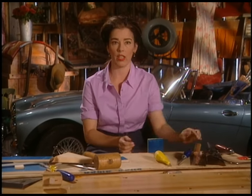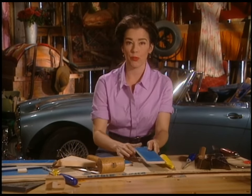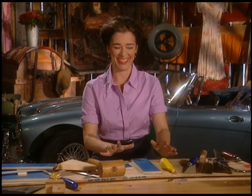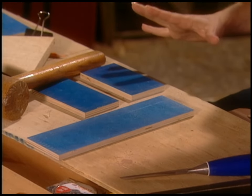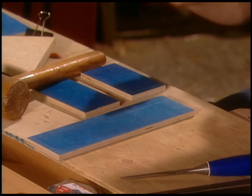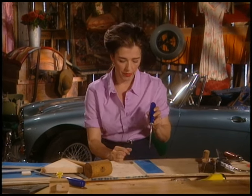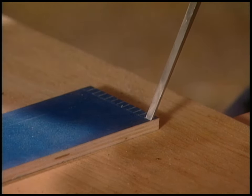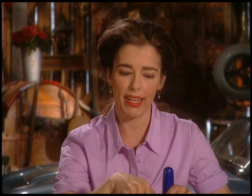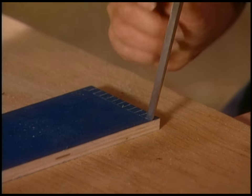That didn't take very long at all, so now it's ready for chiseling. These little teeth pop out so quickly — it's a miracle if your chisel is sharp. The chisel has to be placed just in front of the scribe line, because as the chisel descends into the wood it tends to displace wood and ends up backing up a bit. You'll cut them too deep if you don't set the chisel just ahead of that line.